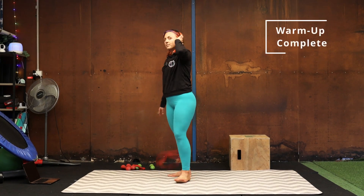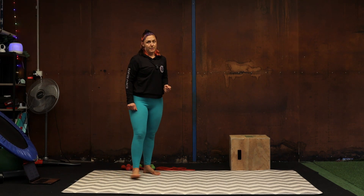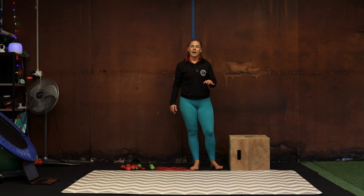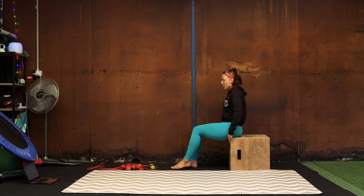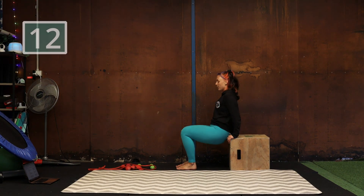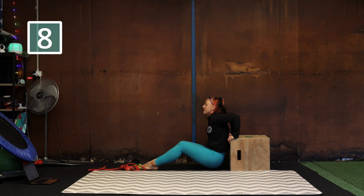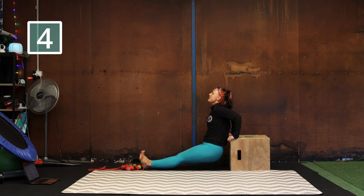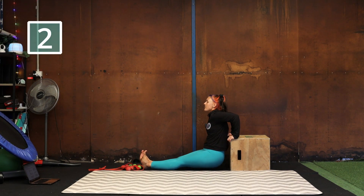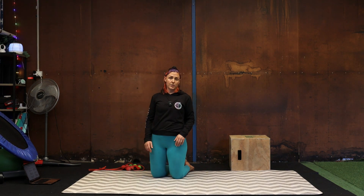Rest, nice work — warm-up done. I hope your arms are feeling ready, because we're going to go into tricep dips next. I'm going to use my box, but if you're at home just use a dining table chair — a nice sturdy surface. When we do our tricep dips, the closer your feet are to the box the easier it's going to be, because your legs can support your arms quite a lot. If you want to make it harder you can go legs further out, or you can even do straight legs, toes up. We're going to do ten. If your arms get tired feel free to rest — just do as many as you can.